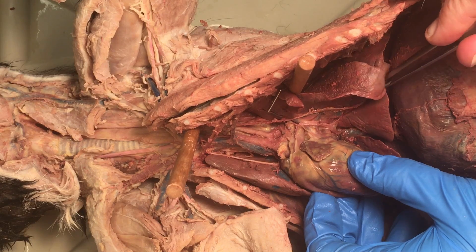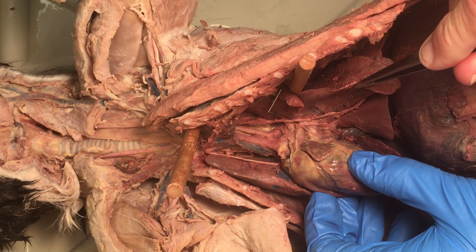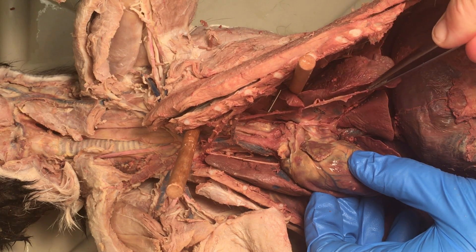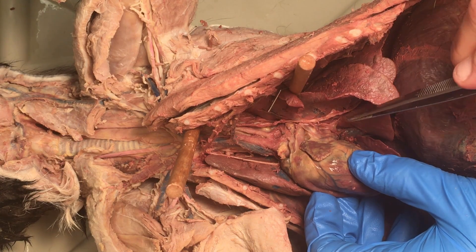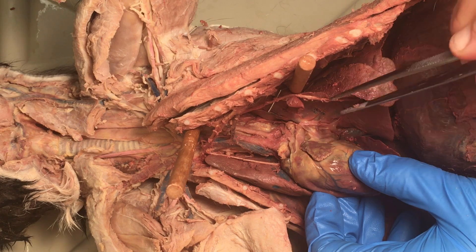You can see where it's headed — it's headed down to the diaphragm. It's an important nerve for breathing. It's the phrenic nerve. You don't have to worry about that, but I thought since it's there you might want to know what it is. I'll just push it out of the way for now.